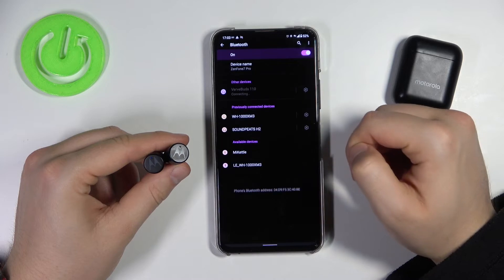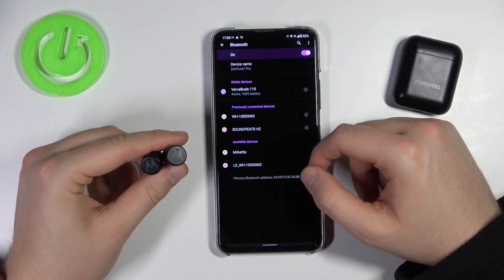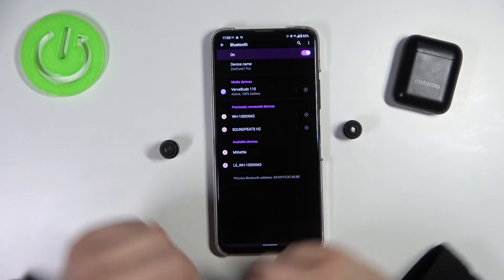Click 'Pair' and as you can see, right now we are successfully connected. That's all! If you found this video helpful, remember to like, comment, and subscribe.